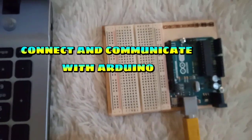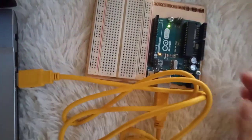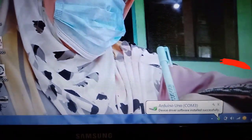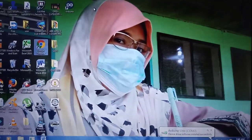So there it is — to set up our Arduino. Okay, let's connect it with our computer. And it lights up — it really lights up! So there, Arduino Uno COM3 device driver software installed successfully. So it's already installed. Now we are going to communicate with it. Let's open it.